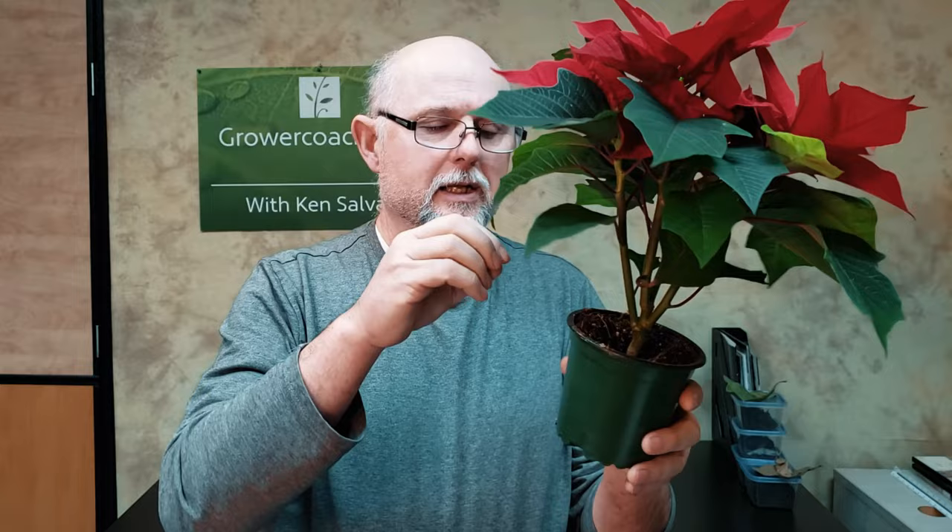This is a four-inch pot. This plant was most likely planted as a cutting back at the beginning of September — that would be typical to have a small plant like this ready to go for Christmas. They would have taken a cutting, rooted it probably in August or into early September, and then once it grew roots, put it into this small pot.